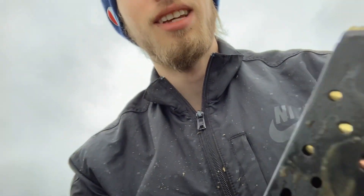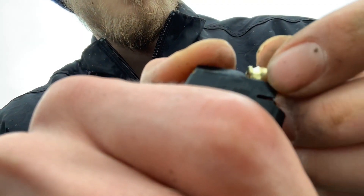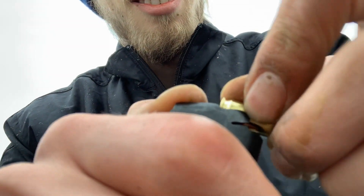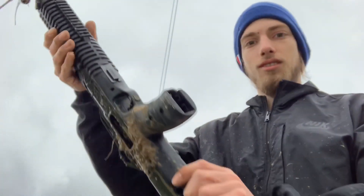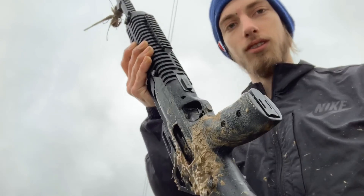You guys can see as I'm loading up this magazine, you can just hear the grit. It's getting harder to load — it's got all kinds of dirt, mud, and water inside this magazine, making it super hard to load. There we go, got it loaded up. It's in — all right, let's go see what we can do.